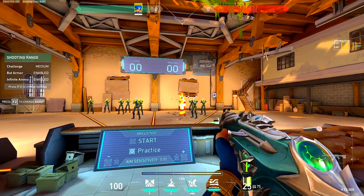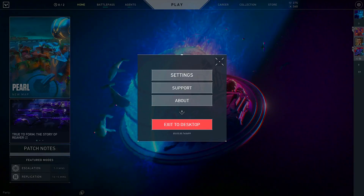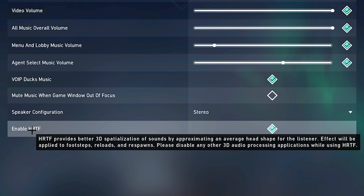Before we do some in-game tests, you need to change one major setting in Valorant itself. You need to go into the audio settings and make sure that HRTF is on. What this setting does is tell you which direction audio is coming from.